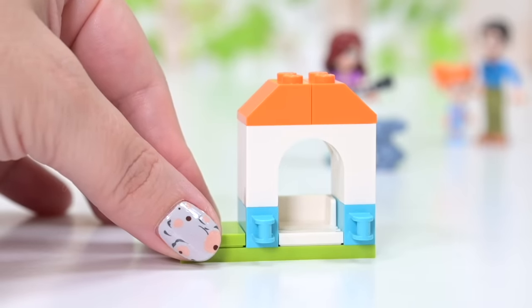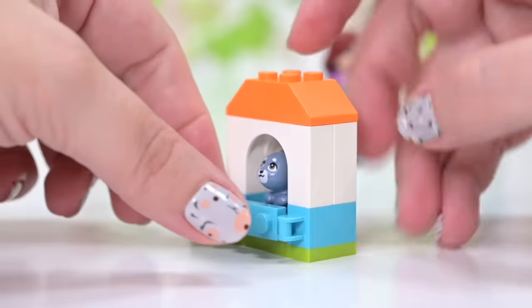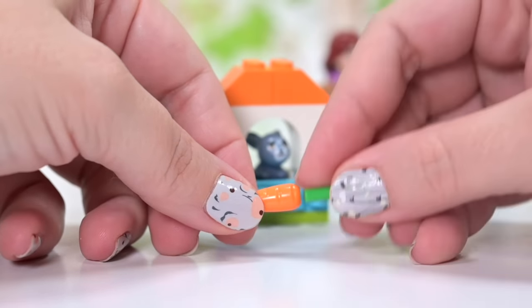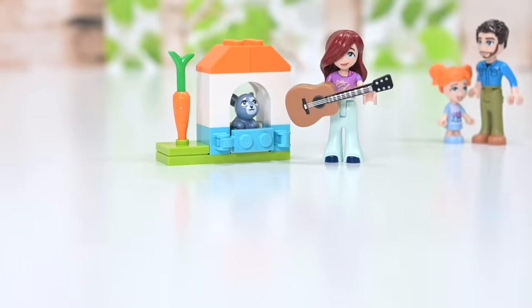First up we get a teeny tiny hutch for Melody and Melody just kind of gets whapped in there. There's no jumper stud to hold her in place, so it's not safe for shaking — good to know. Also got a carrot shoved in the ground next to her. Melody's little hutch is complete.